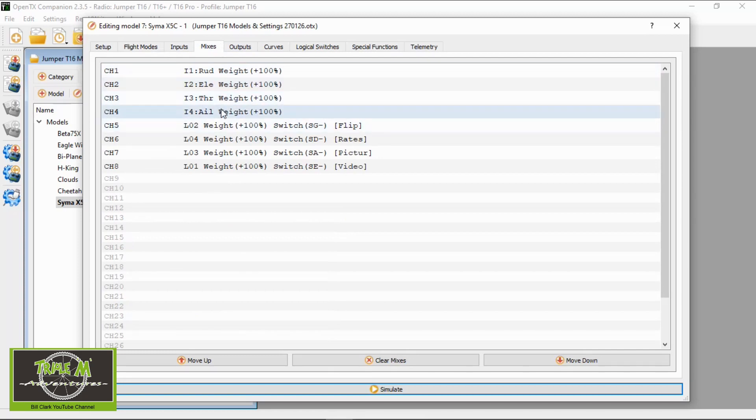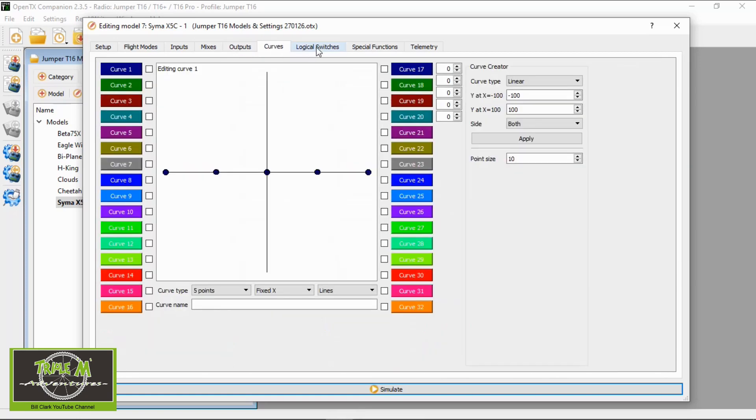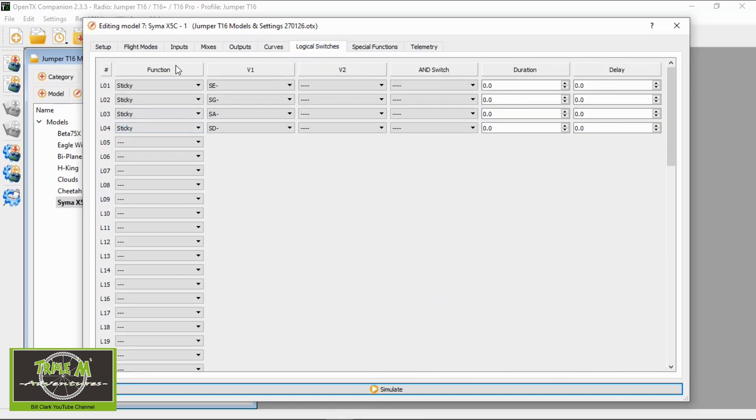I set up logical switches which are for the flip mode, the rates mode, taking a picture, and taking a video. In the outputs, all of that is standard. Curves: there's nothing. Logical switches: I set up four logical switches, LO1 to LO4 — they're all sticky functions.